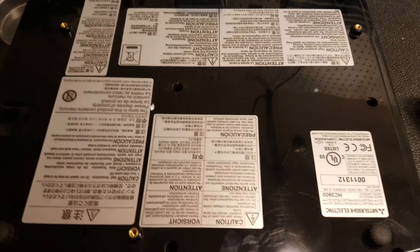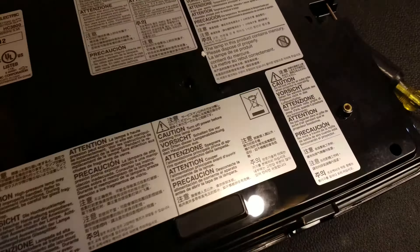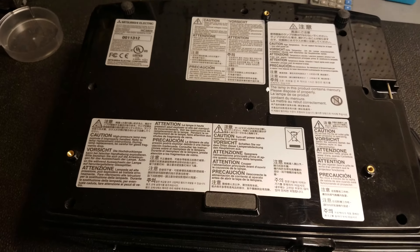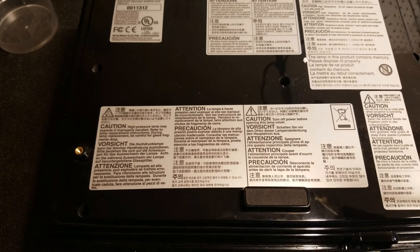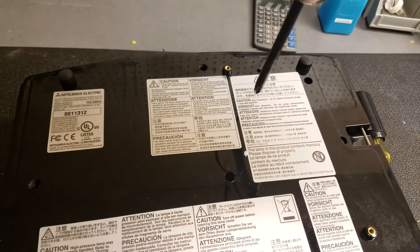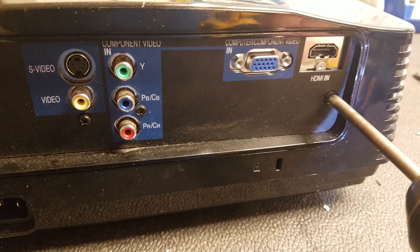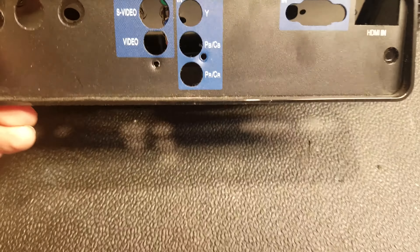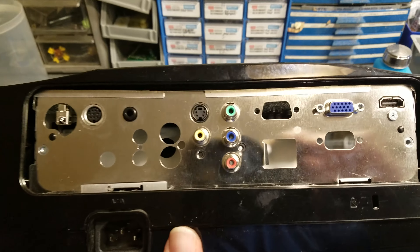Unlike some models, this one's pretty straightforward to open up. I count one, two, three, four, five, six, seven, eight screws total. I'll use the drill for these. A little hint: this piece comes off first - it sits up in there. So you take all those screws out, peel out the bottom, and from there we should be good.